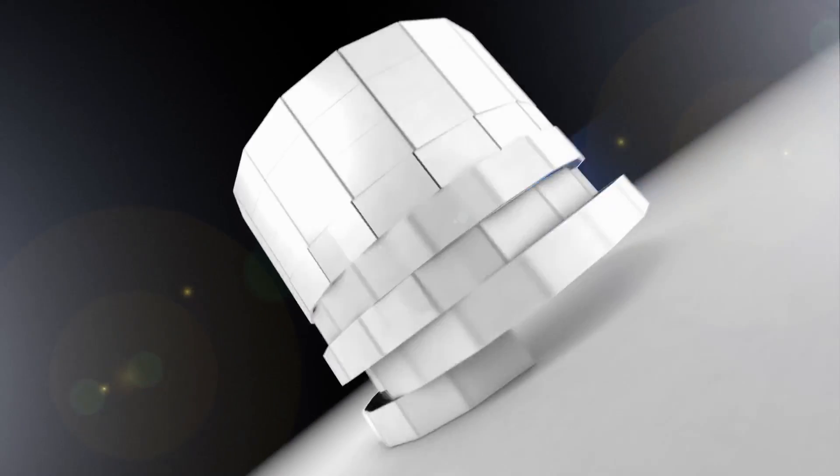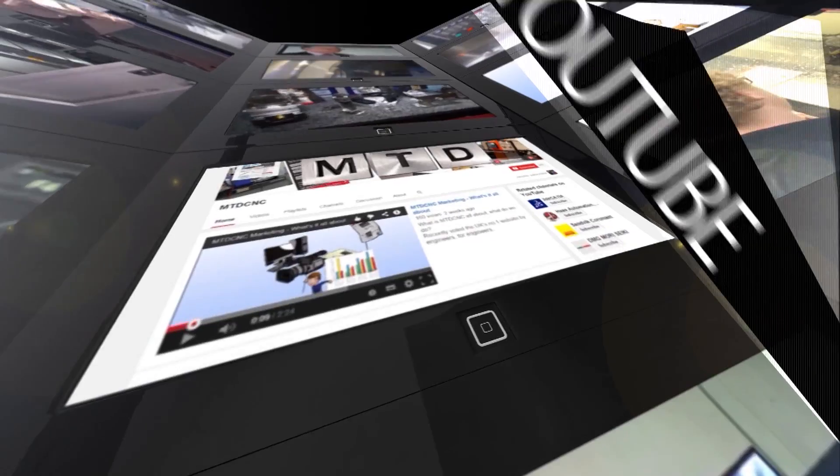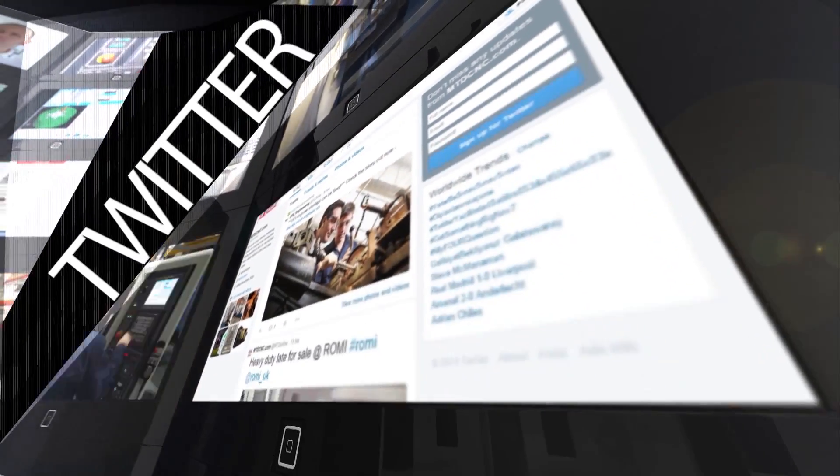That's a really good bit of kit. Thanks, Clemens. For more videos, products and news, go to mtdcnc.com or follow MTDonline on Twitter.